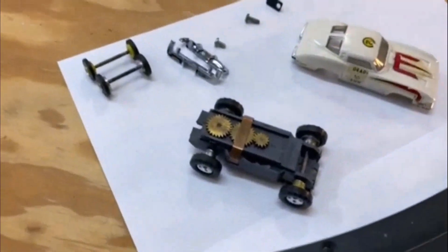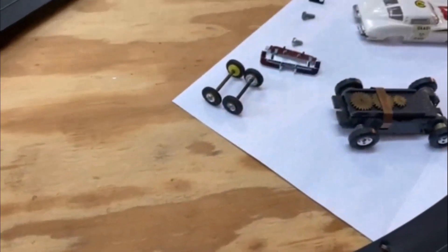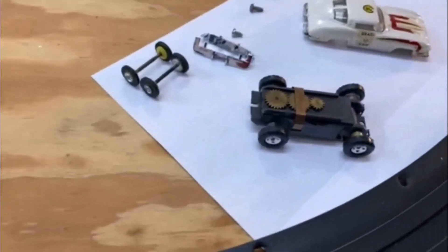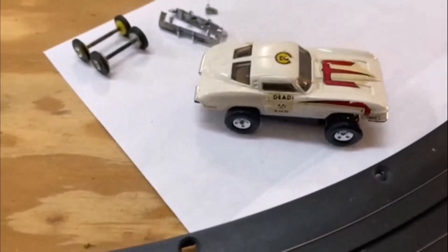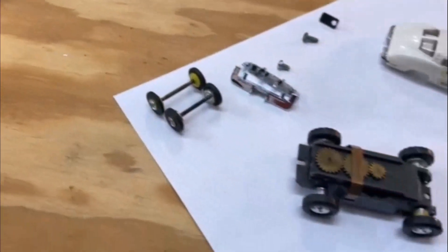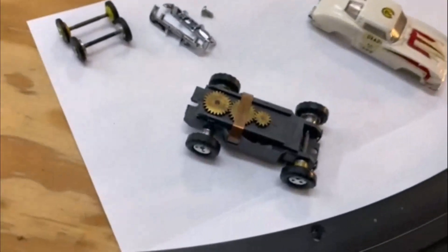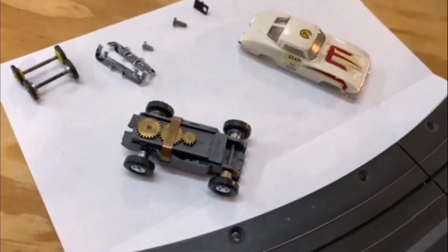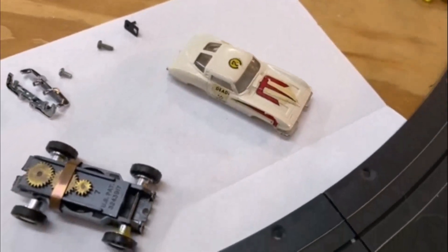Here is everything I think I'm gonna need. I've got the axles — the small ones — and the tires, because I don't want this sitting up there looking like a four-wheel drive Vette, so I'm going to go ahead and change those out. Got the bumper kit, a couple of screws, and the guide pin. We'll get underway.